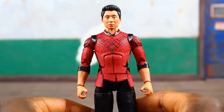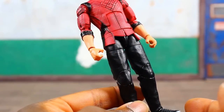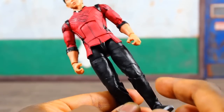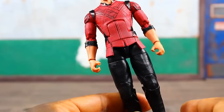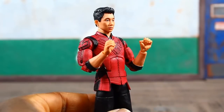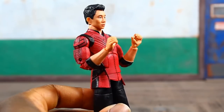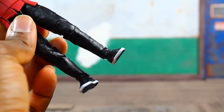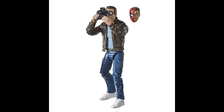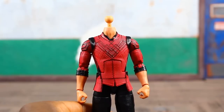The upper torso seems to be new. I think the legs may have been used before — possibly the same legs from the movie Logan figure, as the knee joints are really large. It's cool that they gave him larger, more muscular legs to match his upper torso. The build looks very similar to the actor. Some new hand sculpts here that I haven't seen before. The sneakers I think we've seen before — originally on the Netflix Danny Rand figure and reused for Peter Parker. No additional head sculpt unfortunately.